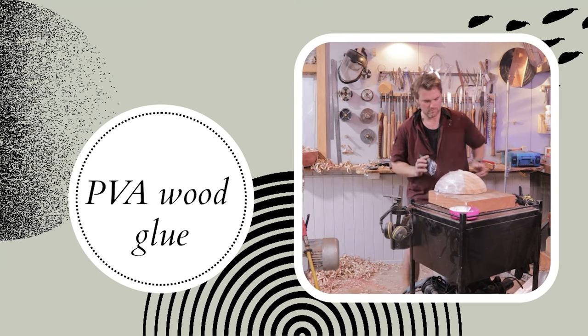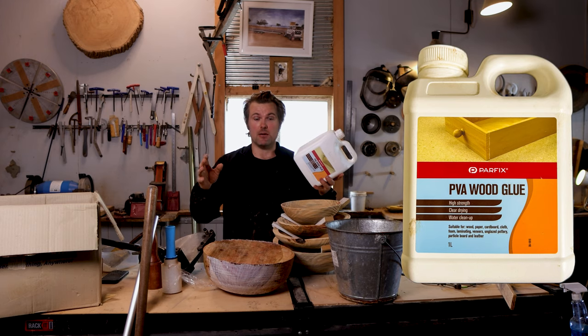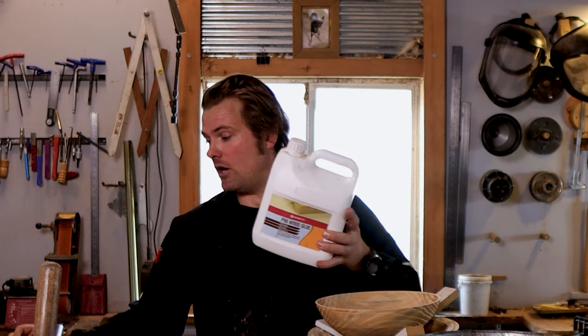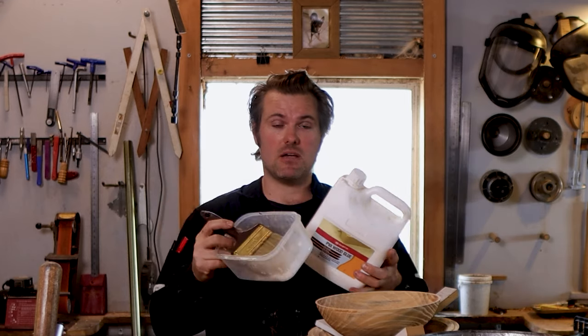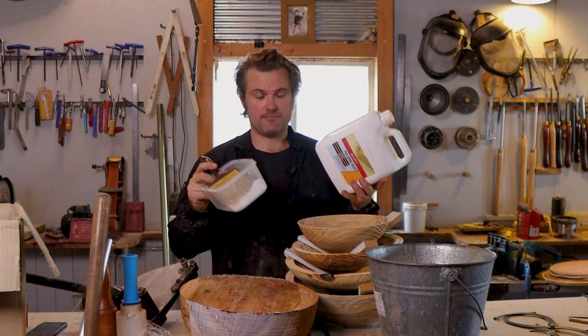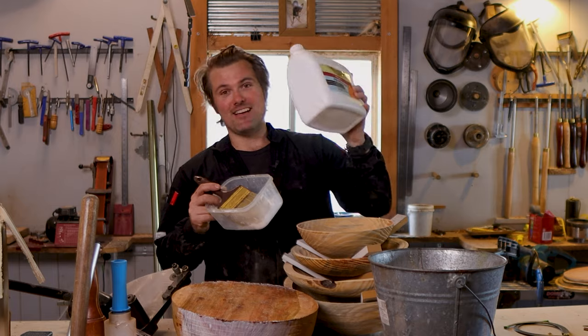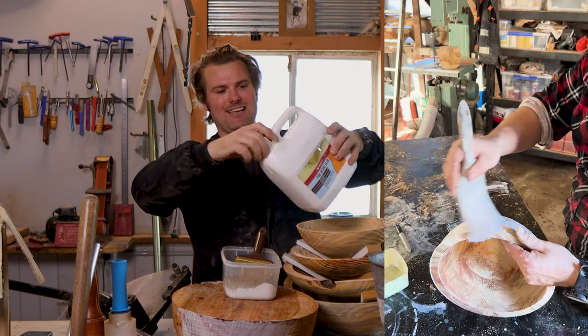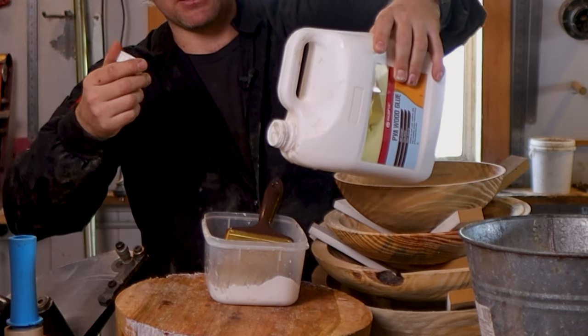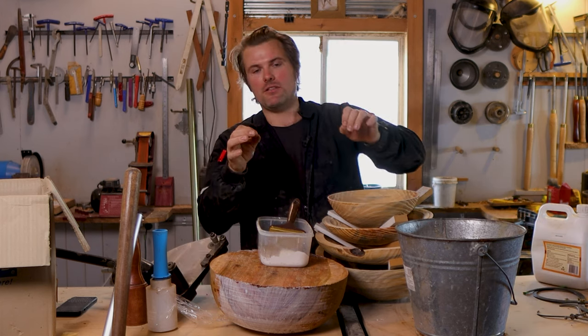Number two on the list is PVA wood glue. PVA wood glue will be your friend when it comes to drying out your timber — I've had a plethora of questions about drying timber, and this stuff is the answer. I use it neat in a Tupperware dish. Just make sure you don't take your partner's special Tupperware dish — especially the ones with measurements on the side, because those ones are apparently important. So yes, just a safety note: don't take the partner's Tupperware.